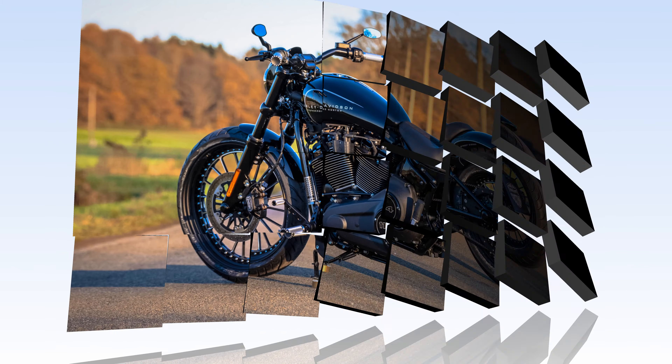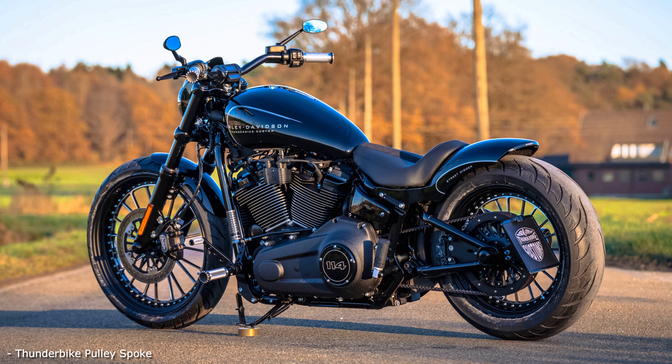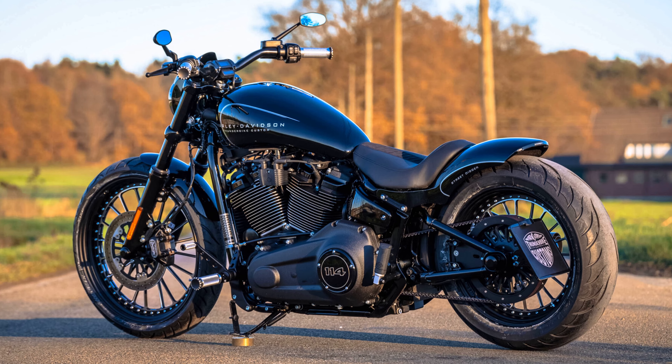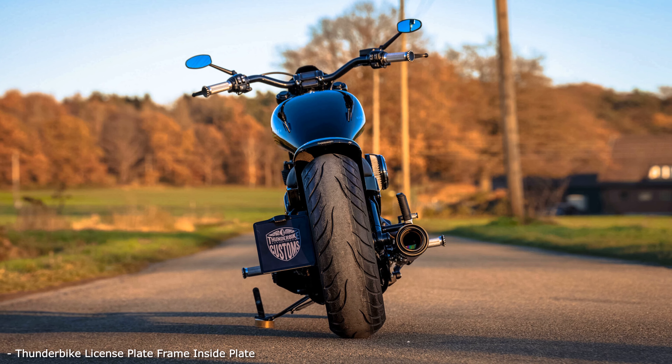First and foremost, it is the handmade aluminum tank, the rear fender with integrated lighting and the wheels in 20-spoke style that give this Softail model a completely new character. To match this, we put the license plate on the side and installed a short exhaust system from Dr. Jekyll and Mr. Hyde.